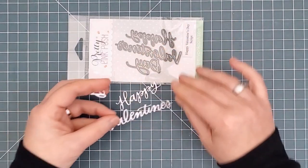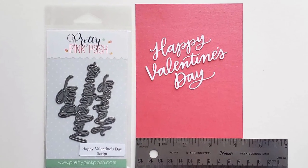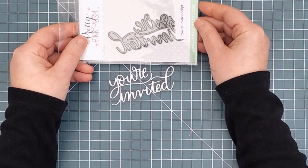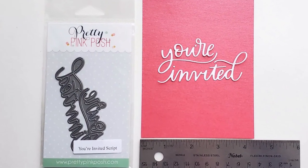Next we have Happy Valentine's Day script. The die is one piece but it cuts the three words separately, which gives you flexibility for stamping part of the sentiment if you want. And then there's the You're Invited script die. Again, the die is one piece but it cuts the two words separately for flexibility of placement.